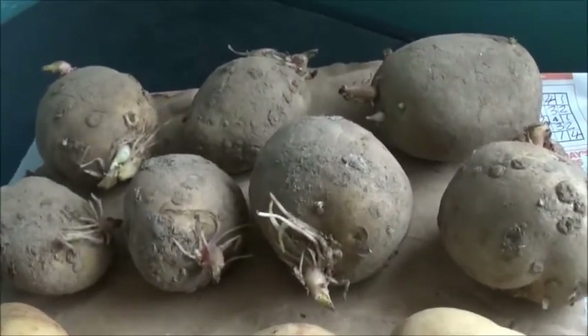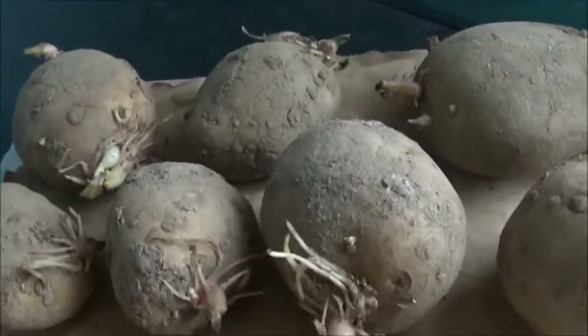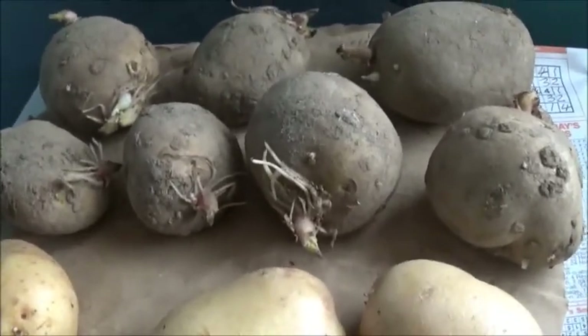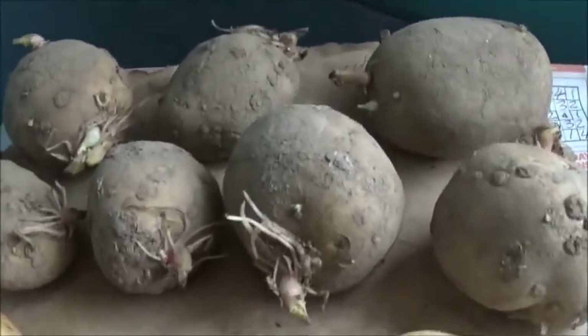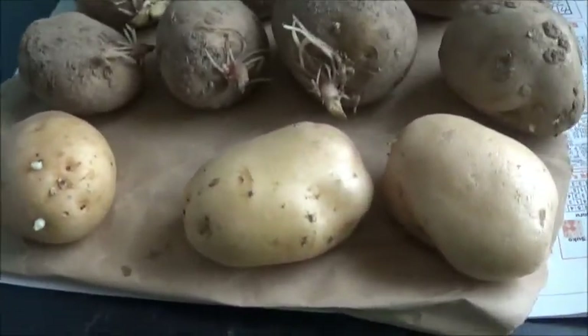I'll just leave them on a windowsill to sprout a bit more and then I'll plant them out. I'll be doing a separate follow-up video - they're very easy to grow. So that's it: growing Premier again, and Paris - I'm going to give them a try and see what they'll do.